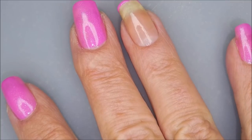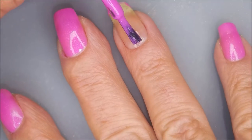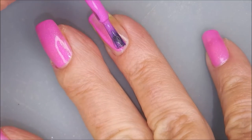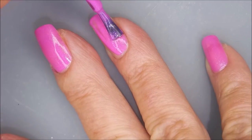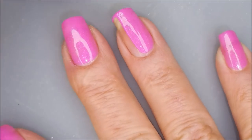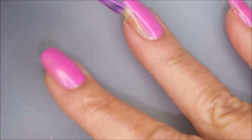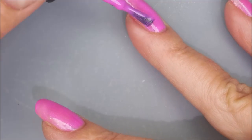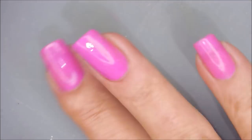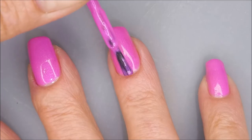I'm capping my free edge first, then I'm gonna go in with my first coat. I was really impressed with the formula on this one. I know a lot of people think drugstore polishes are just whatever, but I'm telling you these Sinful Colors, especially this one, have really impressed me. I just can't praise it enough.